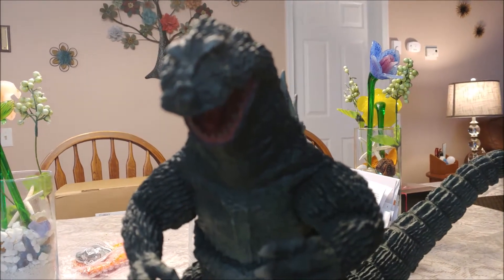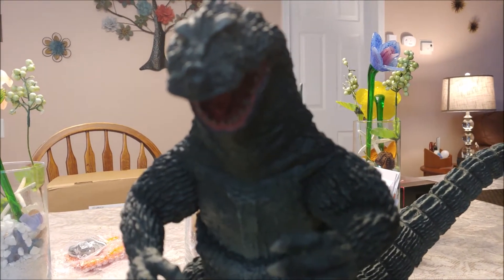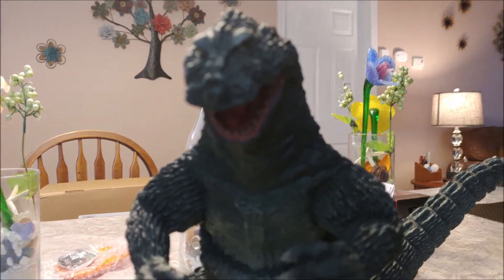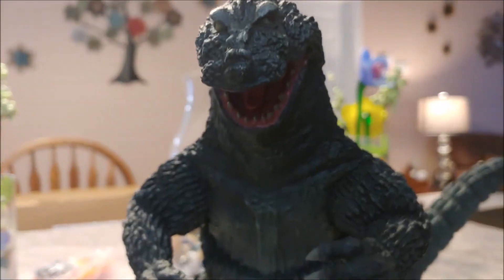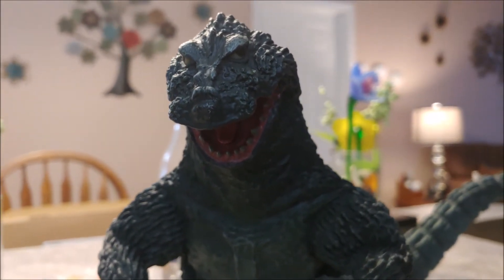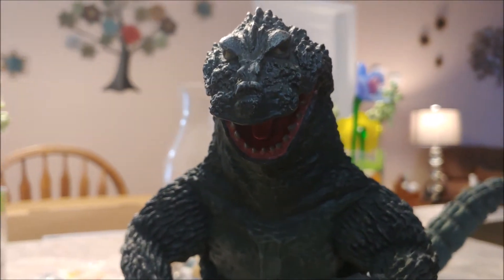Hey guys, JoeBiz34 back again. It's been a while since I've done a Godzilla review — actually been a while since I've done any review — but I wanted to do a quick one here because I got this bad boy in. He wasn't originally a planned purchase, but I saw an opportunity to pick one of these up and I was kind of late to the game.